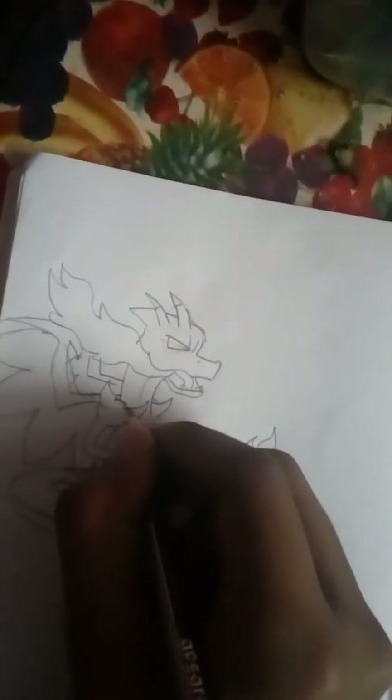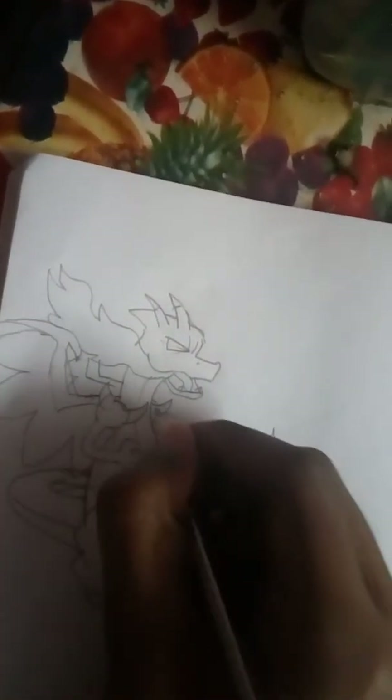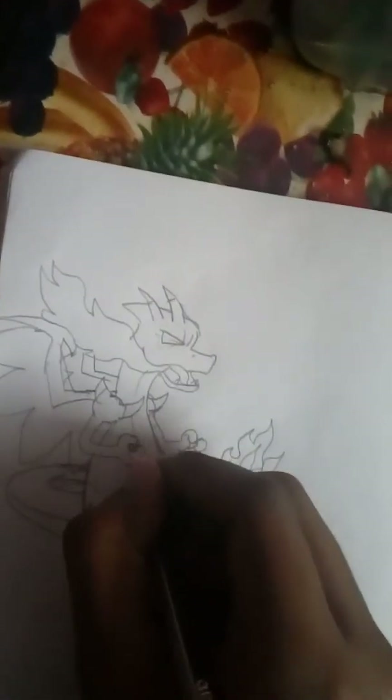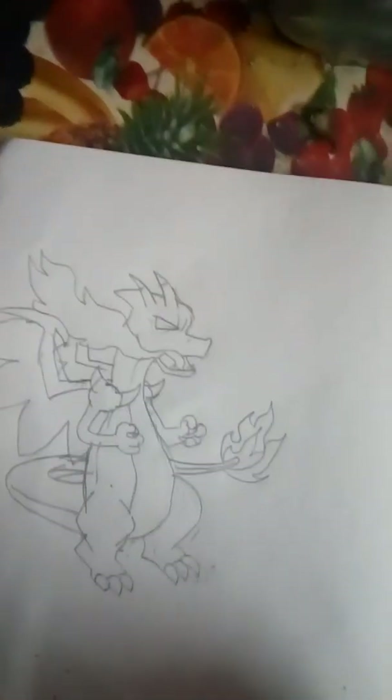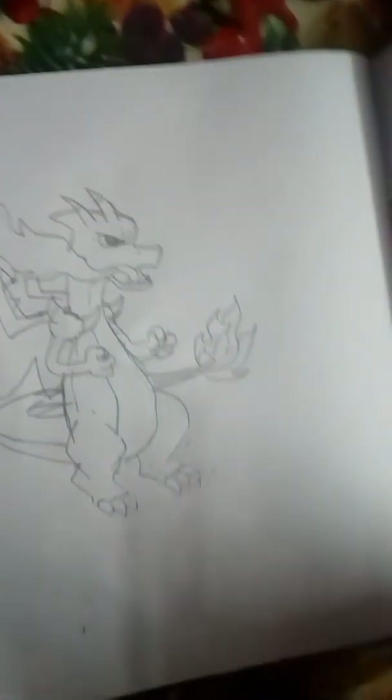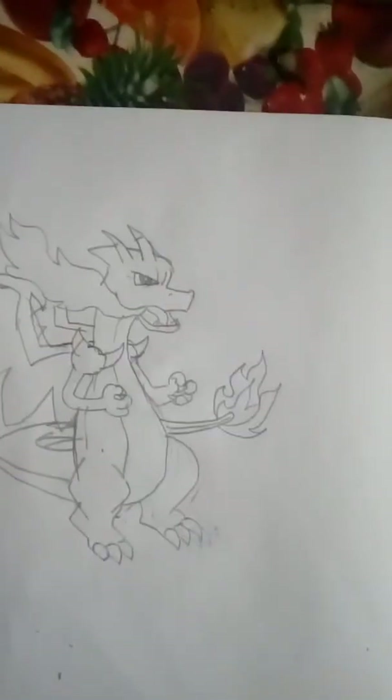Now you are going to detail this drawing with his clothes and everything. And don't forget to make his eyeballs here. So this is how you draw Mega Charizard X.